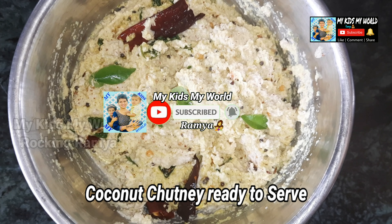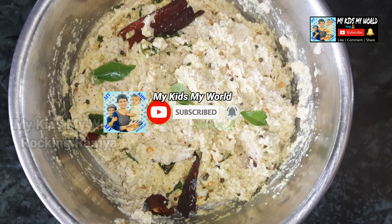Don't forget to subscribe to my channel. Thank you so much for watching. Bye-bye, see you in the next video!